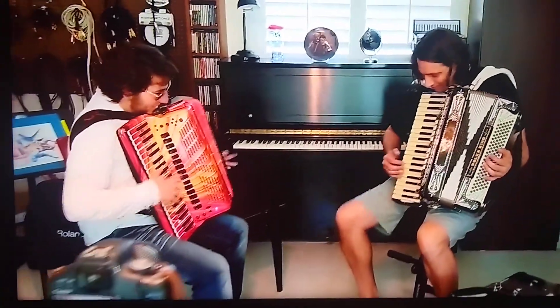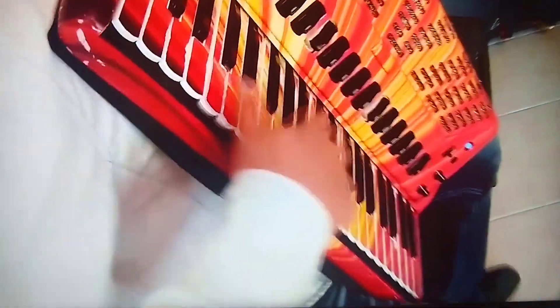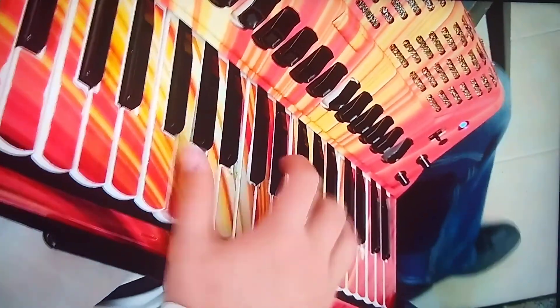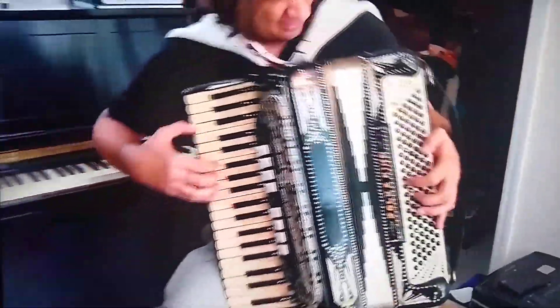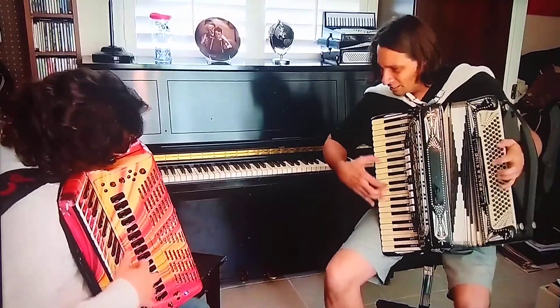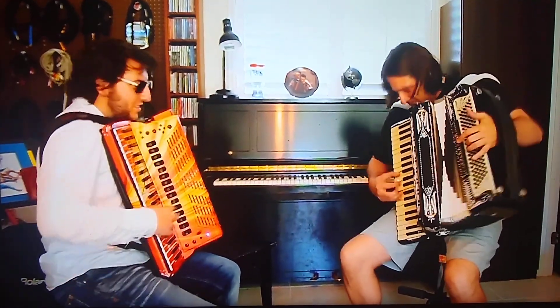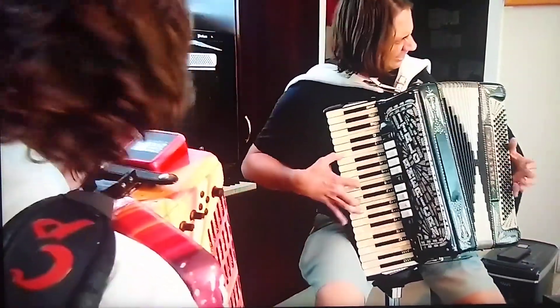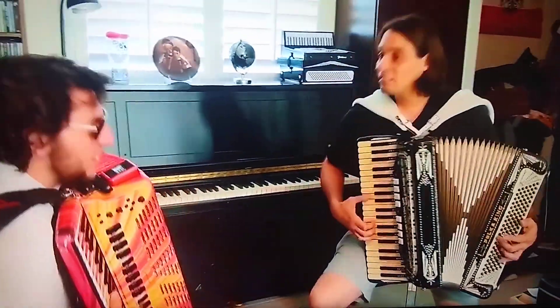One, two, you got it. One, three! The one! One, two — here we go.